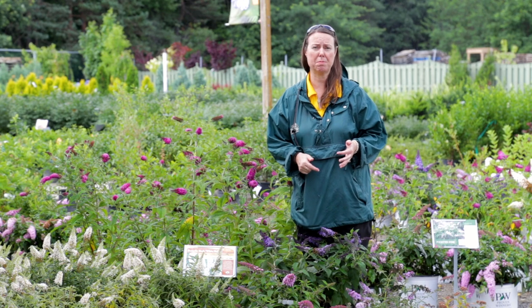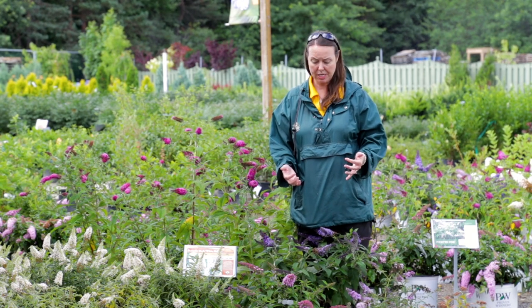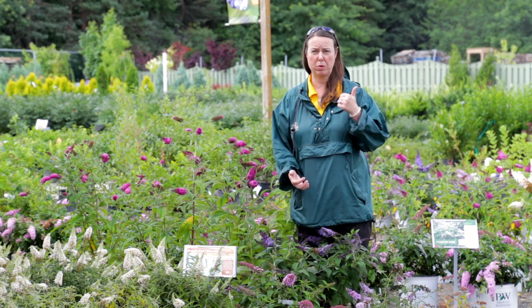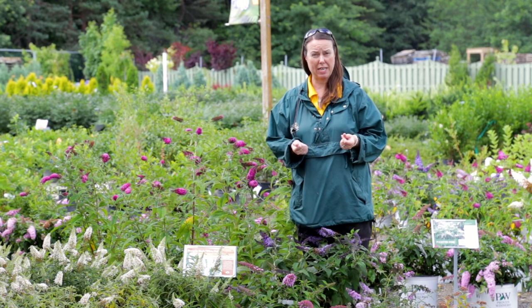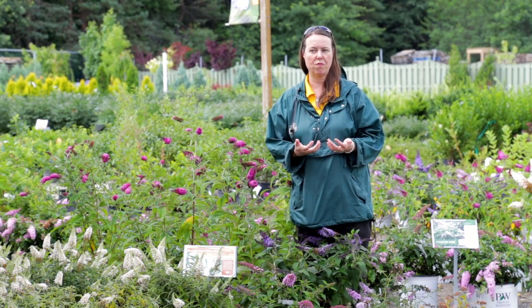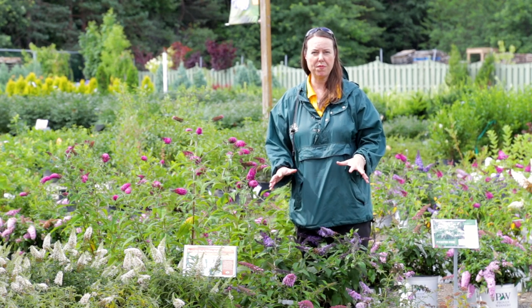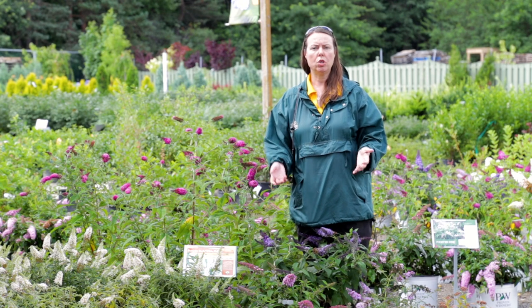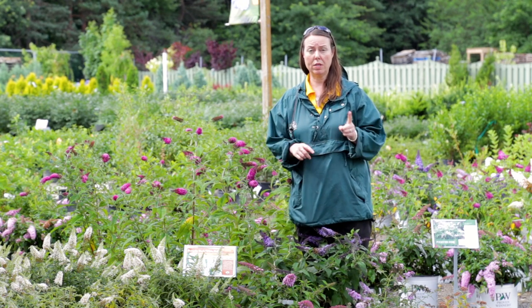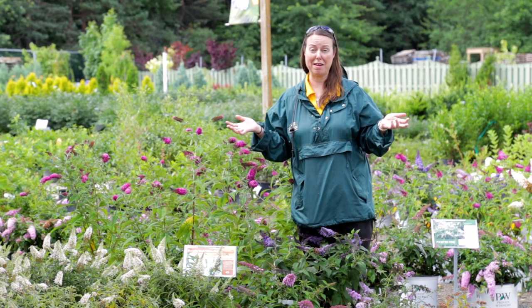We also love the butterfly bush because they tend to be fairly good as far as deer resistance is concerned. They have a wonderful sweet fragrance, and they also have fairly fuzzy foliage — both great attributes for deer resistance. For feeding, just like any deciduous plant that loses its leaves, feed them Plant Tone and Iron Tone once in the spring and once again in midsummer. That's it — they do great.